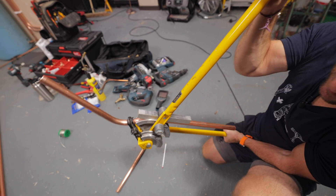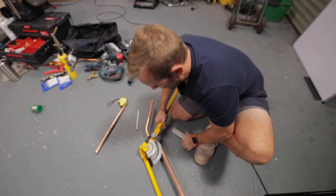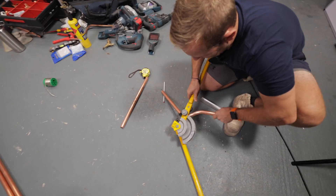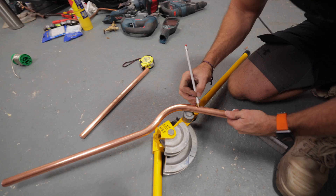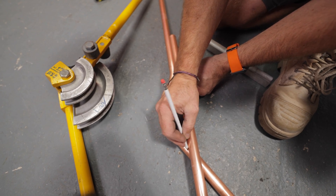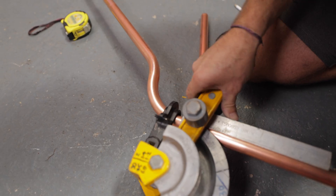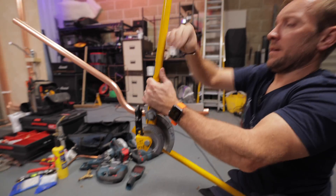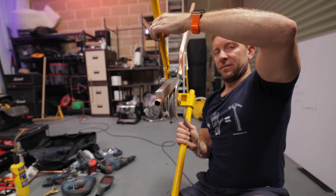I'm happy there. I tend to do these by eye, but I might have slightly overbent that — we shall see. I think you know what we're going to do next: we're going to pull her out and do the same this way, but we're going to have to move our pencil mark, which is there. We have to bring it round to the other side of the pipe so we can actually see it. Nip her up like so, up again on the end, make sure it's straight — something like that.